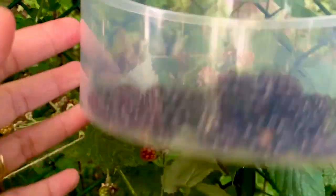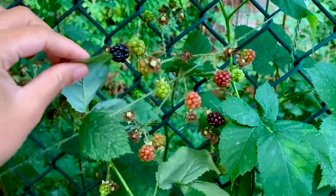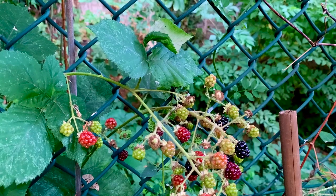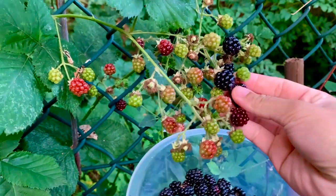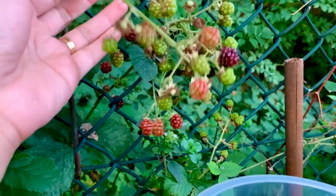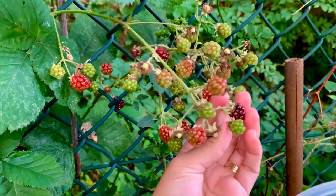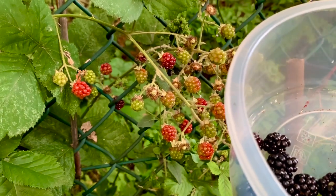There you go — see how many I've managed to pick. This one here doesn't look too good. Can you see all of these? So many. Some more. These ones here aren't ready yet — we want them to be dark in colour. Because if you pick them around the reddish stage you can eat them but they are very sour. The darker it is, the sweeter they taste — well, from what I've experienced at least.